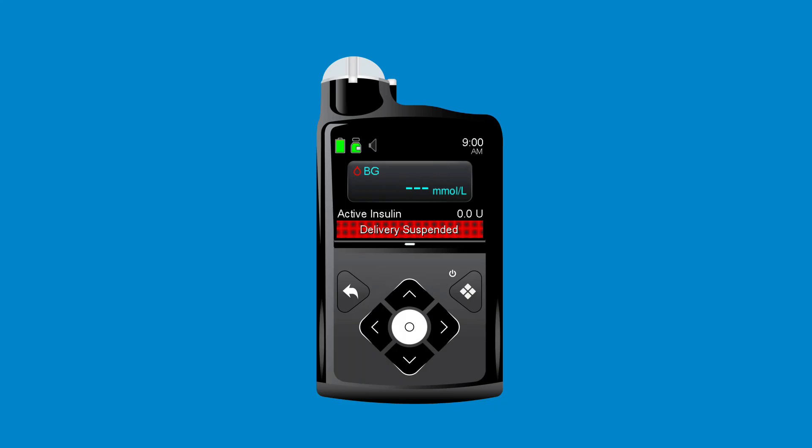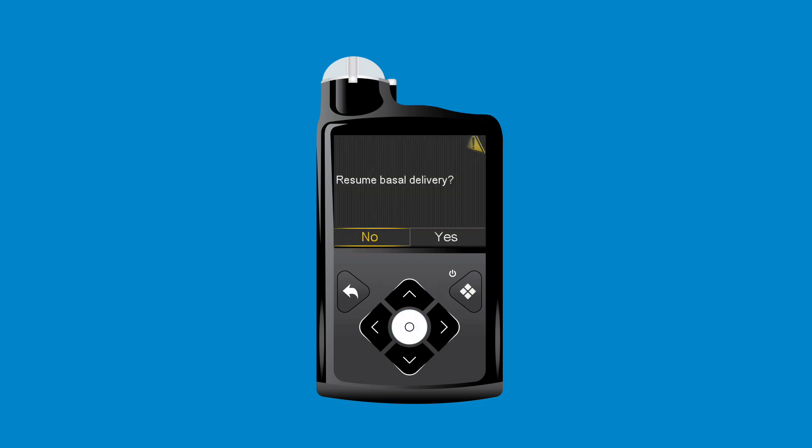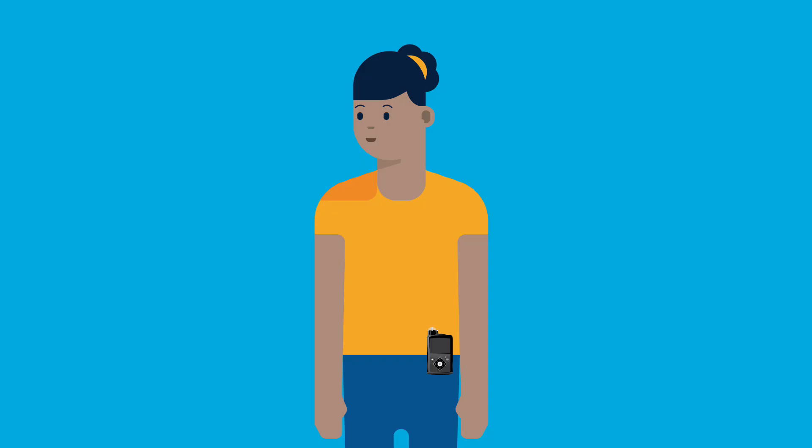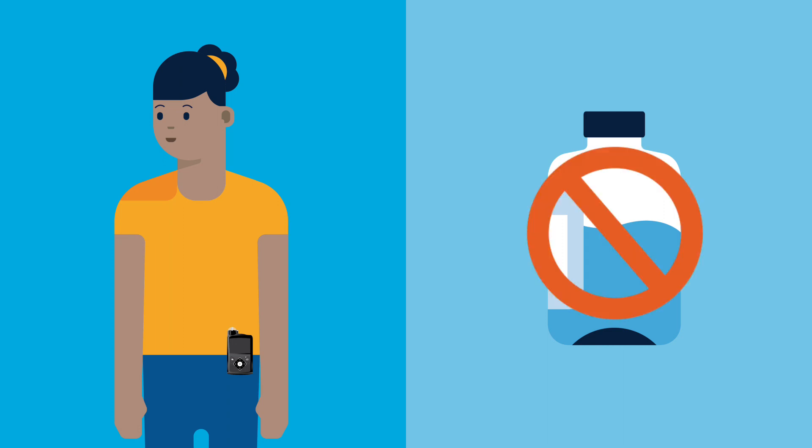To resume delivery, Anna presses Select to open the menu. She selects Resume Delivery, presses right, and selects Yes. The Delivery Resume Successfully message appears. When she resumes, the pump will start to deliver basal insulin again at the programmed rate. The insulin she didn't receive while the pump was suspended will not be delivered.